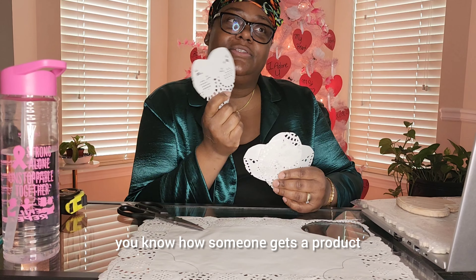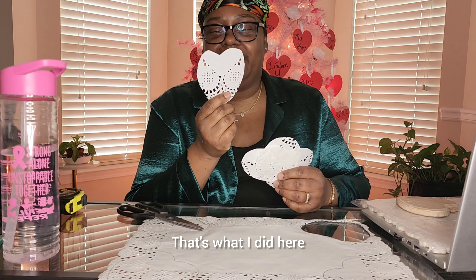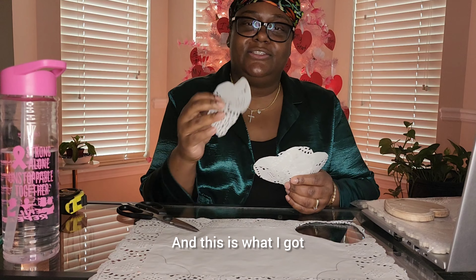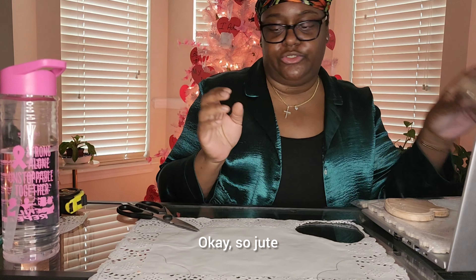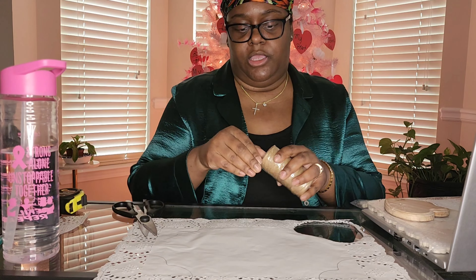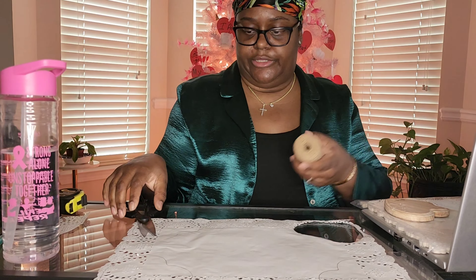Pretty much what I did was — you know how someone gets a product and they don't follow the directions? That's what I did here. This was the directions; I didn't follow it, and this is what I got. So I just start over. Ten minutes later. Let's see if this even works. Y'all will see the final project later — I just wanted to come and show y'all.